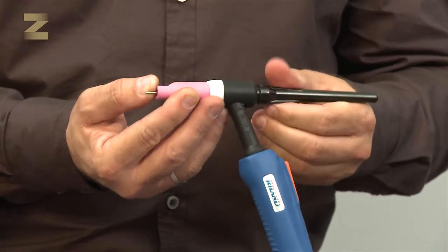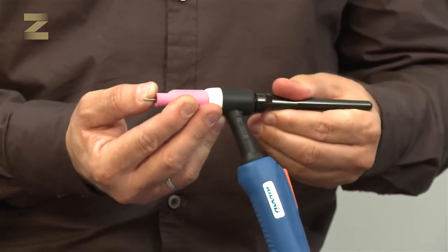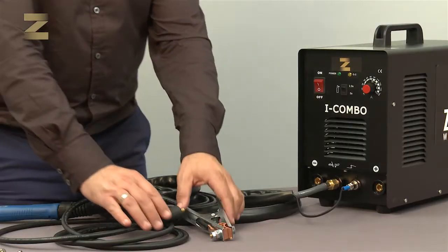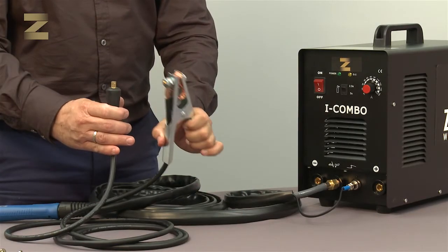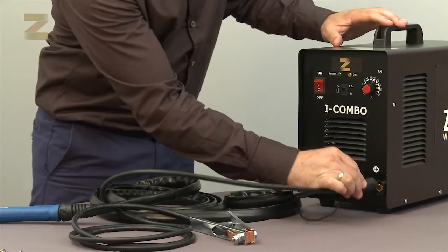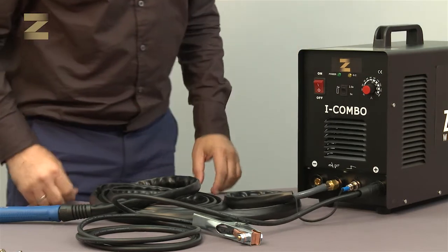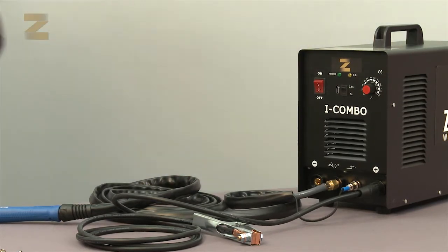Hold the electrode end so it protrudes by about 4 to 5 mm beyond the nozzle, and screw a guide to the back of the handle. Tighten well. Remember to connect the earth connection handle to the material you intend to weld. You are now ready to conduct gas argon shielded welding.